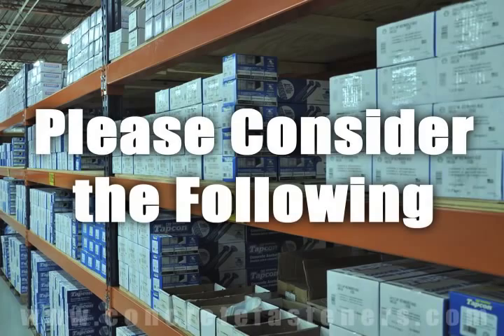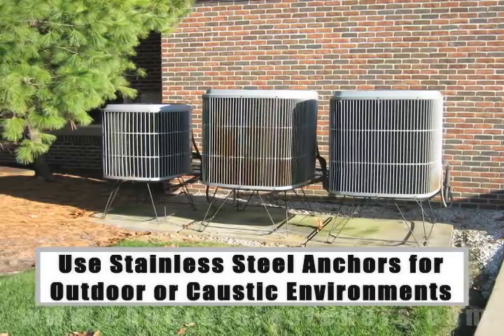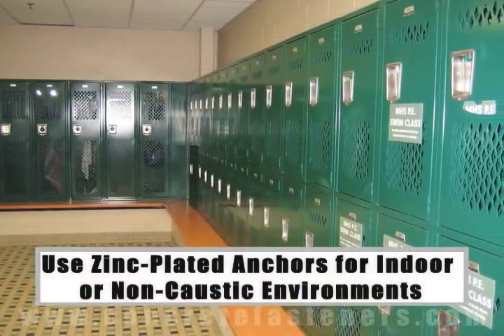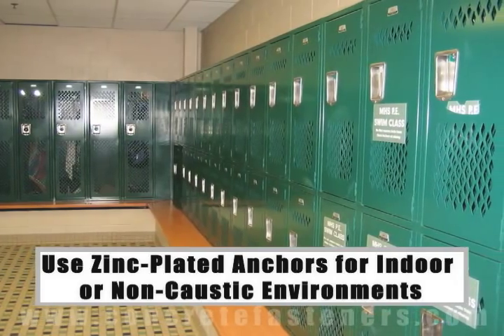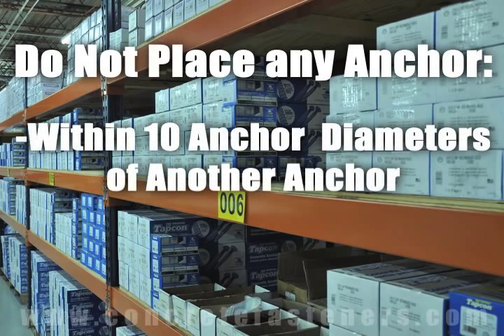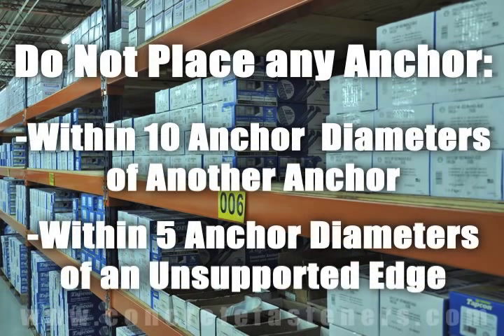When working in outdoor environments, stainless steel anchors should be used for increased rust resistance. If you are working indoors, zinc-plated anchors should be sufficient. As a rule of thumb, the anchors should be spaced a minimum of ten anchor diameters away from each other, and no closer than five anchor diameters from an unsupported edge.